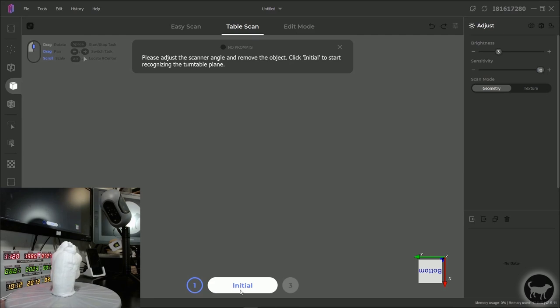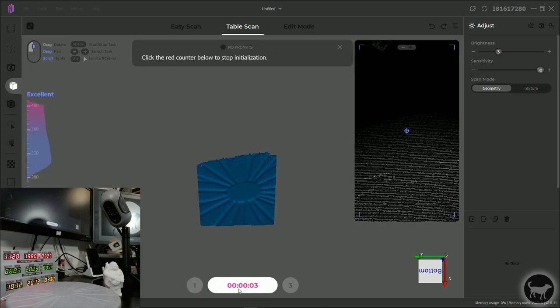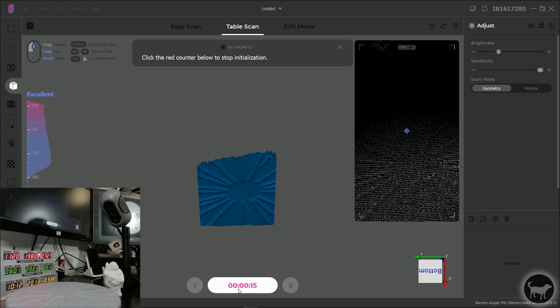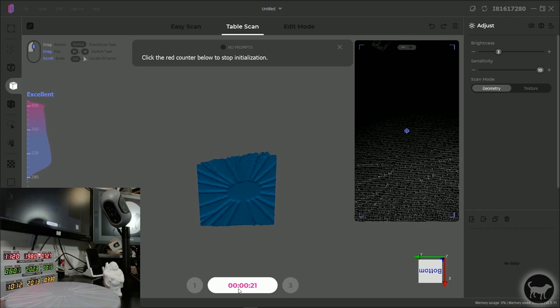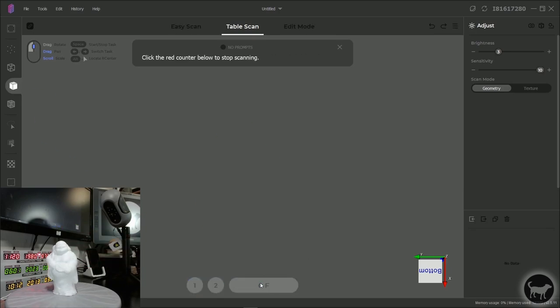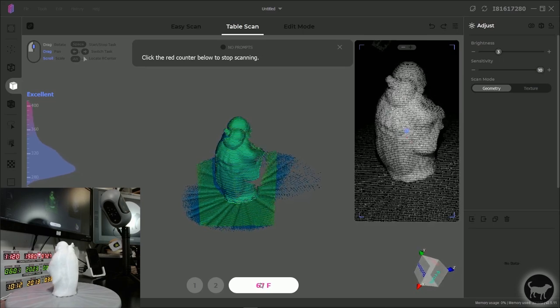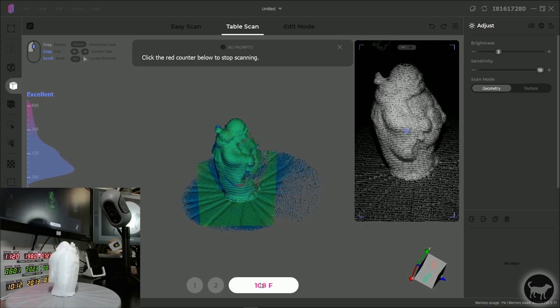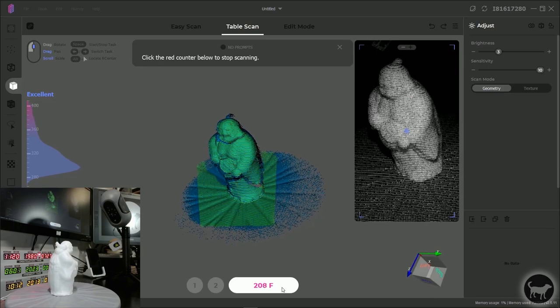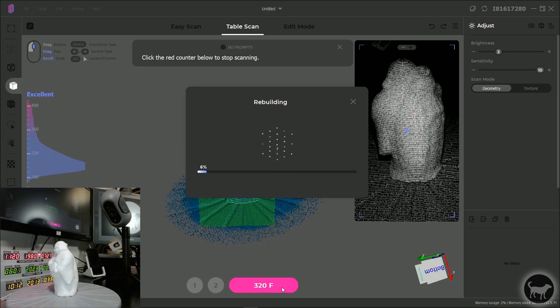For the table scan, I place the model in the center and click preview to see where it's positioned. I tilt the scanner to get it in the excellent range. Then I click initial — this scans the base without the model on it, which the software uses later to delete the base so only the model remains. I take the model off, let it scan just the base briefly, then stop, put the model back on, and click scan. Green shows what the scanner is currently capturing, and blue shows what has already been captured. It runs to just over 300 frames for one full revolution.